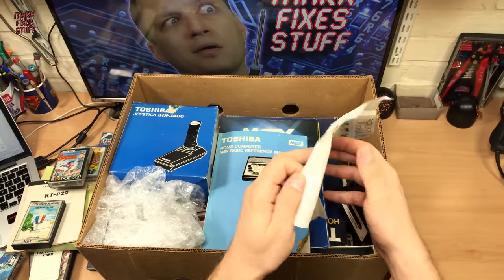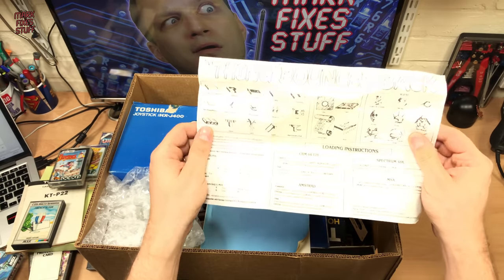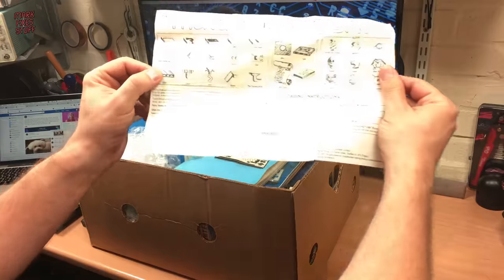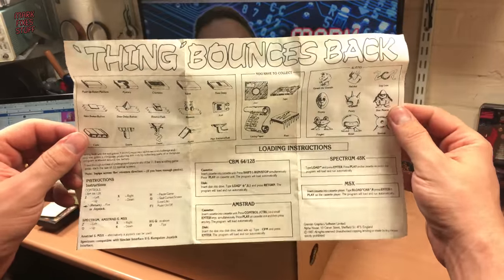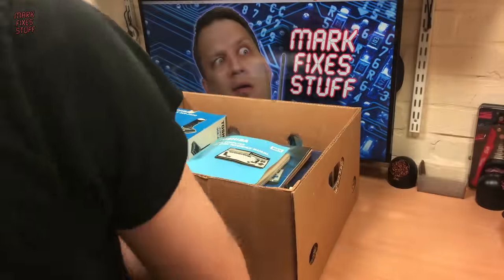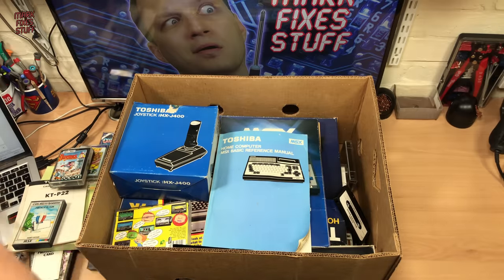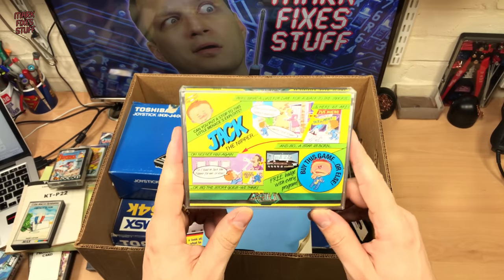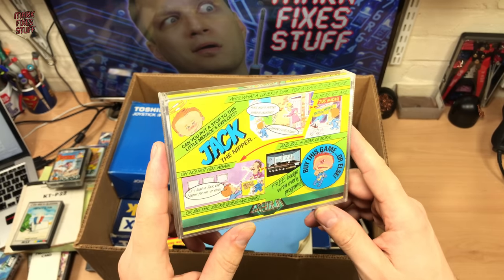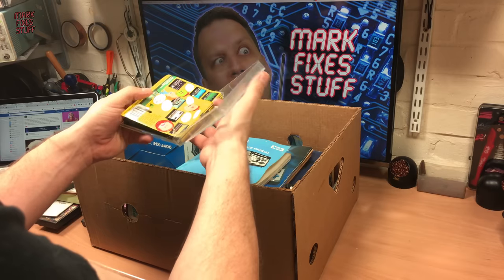This is going to be Thing Bounces Back — Gremlin Graphics. We'll put you on the B-cam. Thing Bounces Back. Look at this — Jack the Nipper. Buy this game or else — Free Badger. I bet there's no Badger in here. There IS a Badger in here.